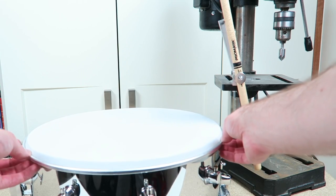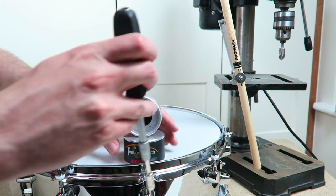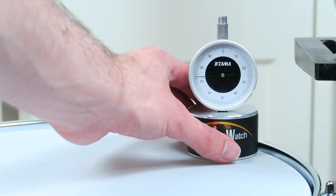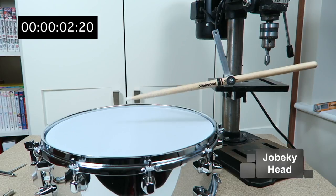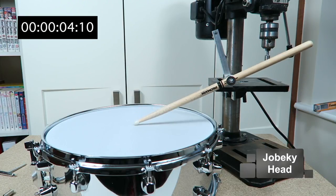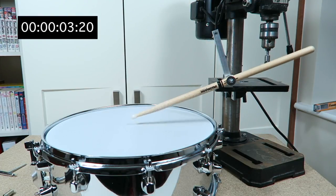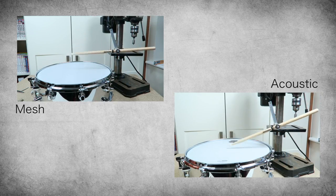Let's apply the Jebeki 3-ply head. This head is really quiet, has three layers and is slightly stretchy. I tune it with the same strength as the acoustic head. Here you can see how bouncy a mesh head is in comparison to a real head — it bounces almost twice as long.